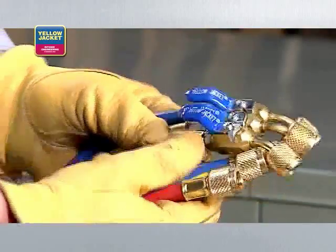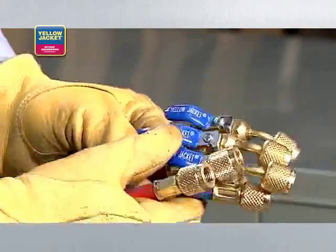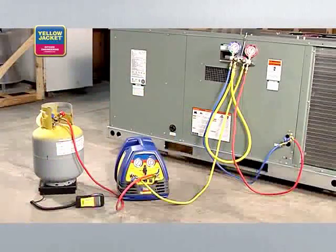We're using quarter inch hoses like these Yellow Jacket Plus 2 hoses. When you're done making all connections, your setup should look something like this.